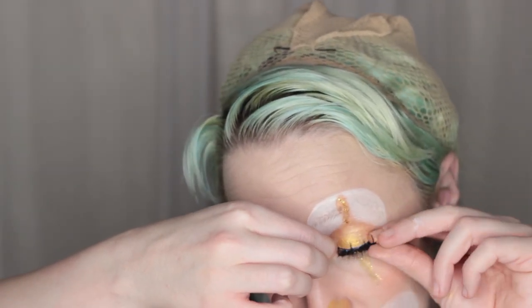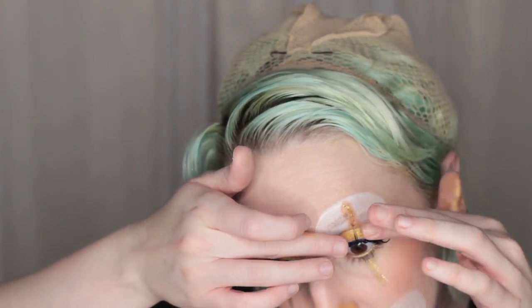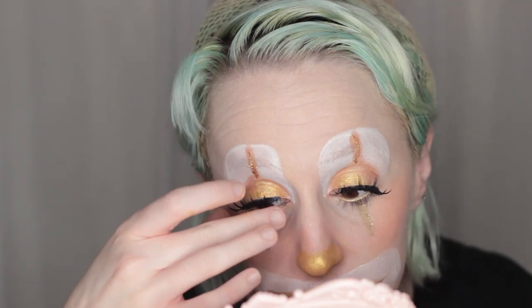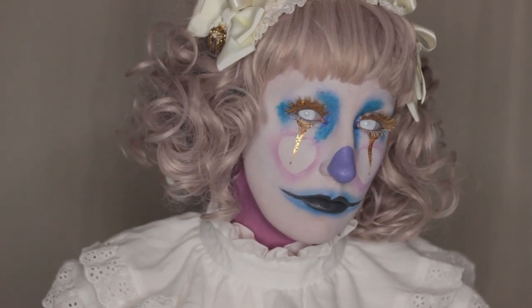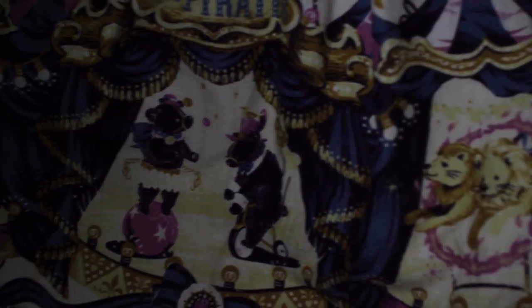I'm using some long pointy Rock-a-Lash lashes. These lashes include glue, but I'm allergic to basically every eyelash glue except Duo, which I like because it has a little brush that makes applying easy and you can find it at most grocery stores or pharmacies. These Rock-a-Lashes are so easy to apply because they're so long — I just press them down at each point. I put my hair in one pigtail and the other down, with a crown from Taobao and clothes from Fan Plus Friend.